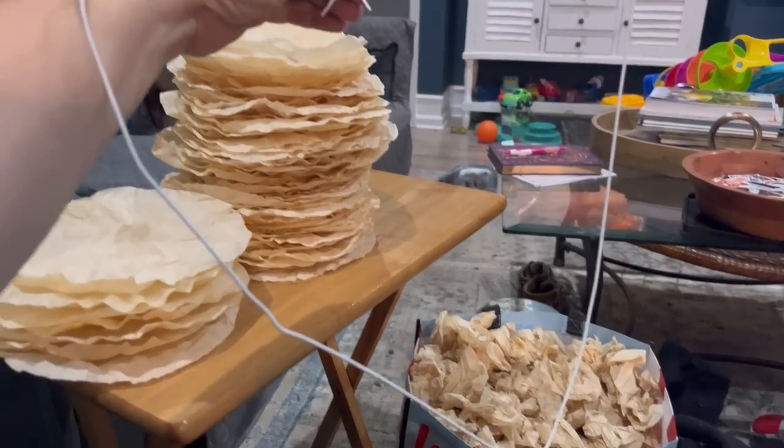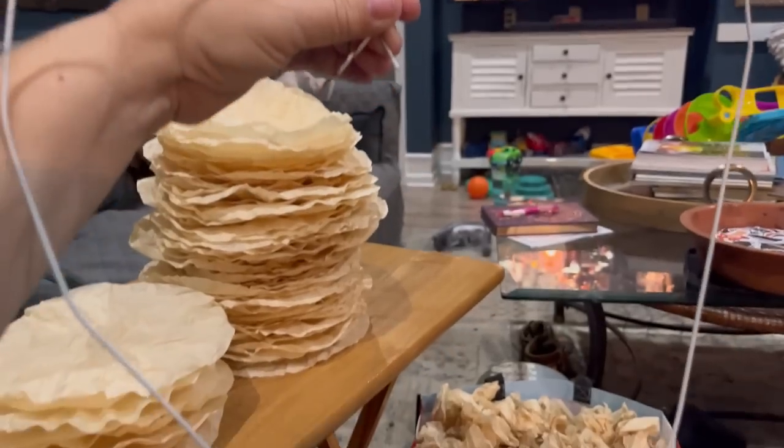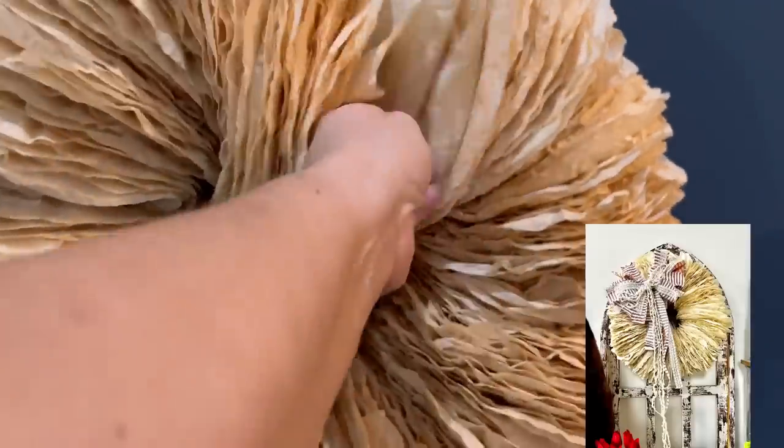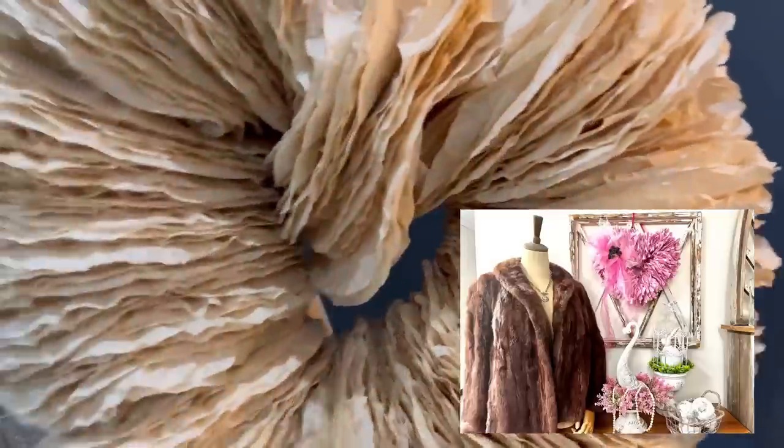I'm also going to show you how I overcame my issue that I couldn't resolve last weekend on making a heart-shaped coffee filter wreath. Last week it was a huge fail. The wreath itself came out nice once I turned it into a circle, but I couldn't make the heart work. This week I got it figured out.